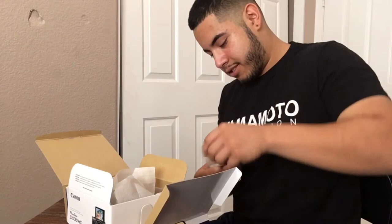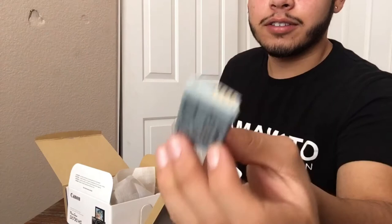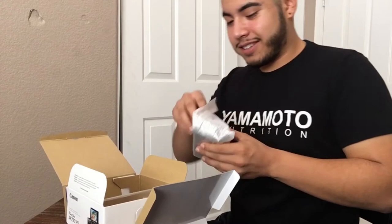I opened up the camera but I don't want to show you guys just yet. Here's the battery — nothing too special. Now to the main part. I'm excited. Wow, look at it — it's honestly nice as hell, it's so dope.